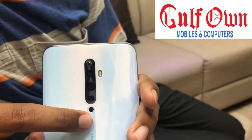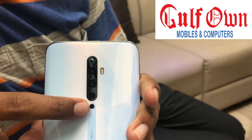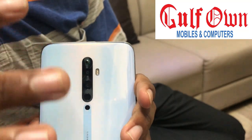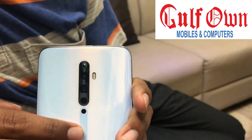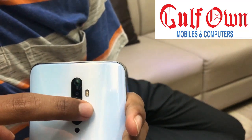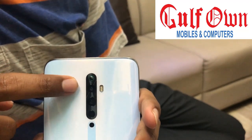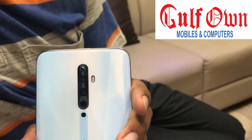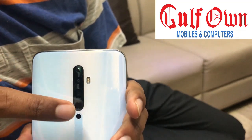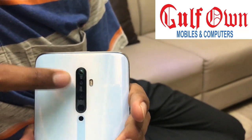It has a black and white sensor at 2MP and a depth sensor at 2MP with F2.0 aperture. It also has a dual tone LED flash and video recording available in 4K 30fps and 1080p 30fps. In video recording, there is also Electronic Image Stabilization plus gyro image stabilization.